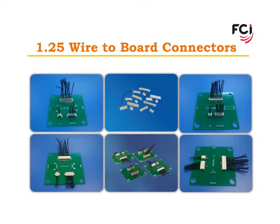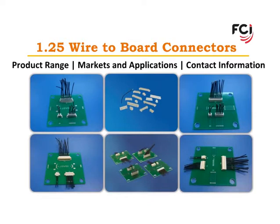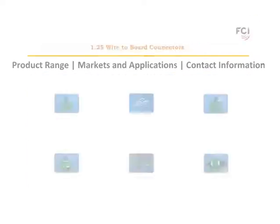Welcome to FCI's introduction of our 1.25mm wire-to-board product family, which we introduced to the market during the first half of 2011. The purpose of this introduction is to provide initial information about FCI's product range, markets, and applications, and where you can find the detailed information on the FCI website.